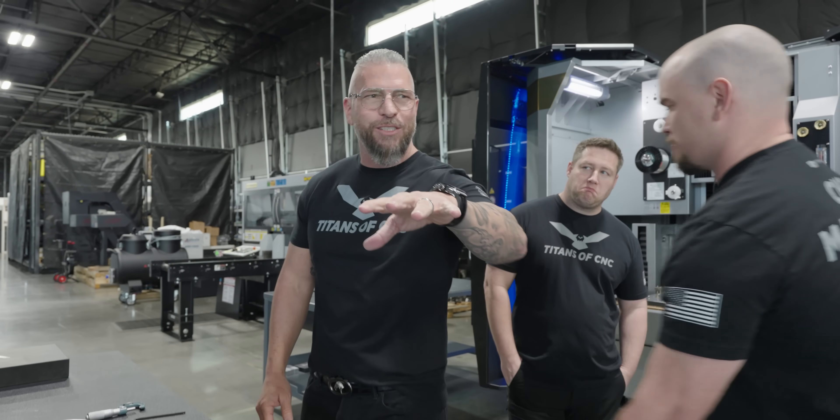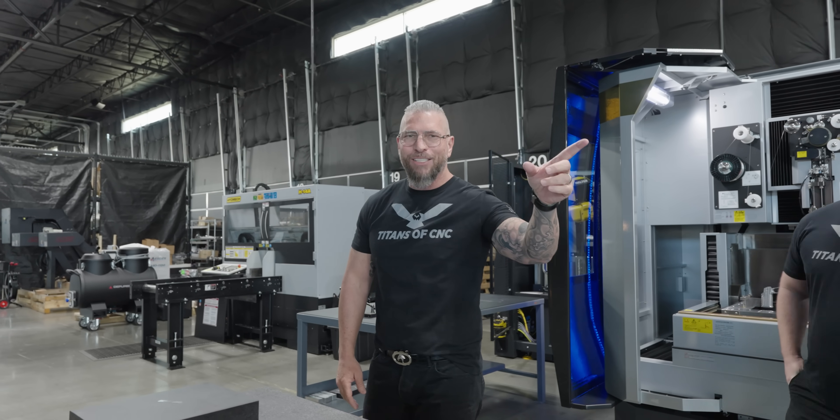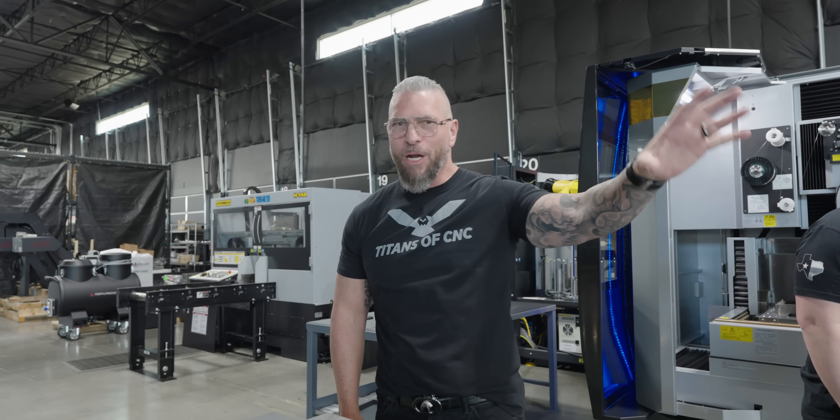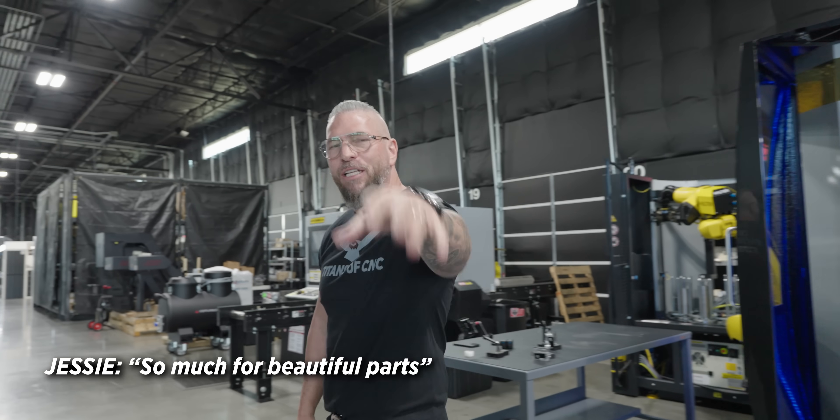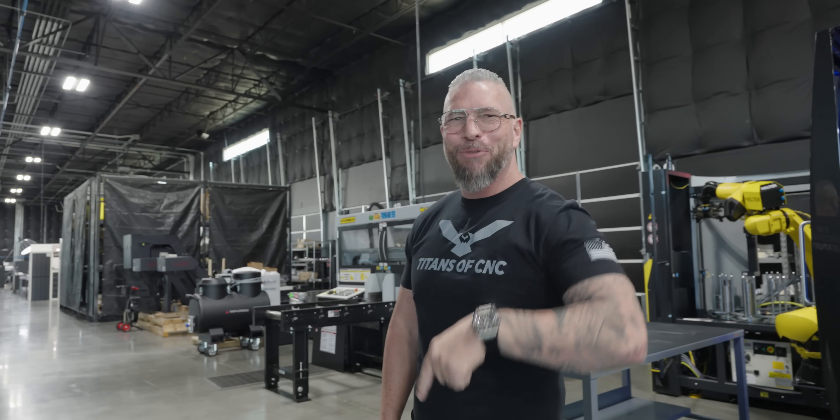So I got a couple of other things to show you guys. We're going to go back and check out Barry's part and where it's at in this stage, and it's going to blow your mind. It's going to be amazing. I'll give you a little bit more information on that, but I want to show you something real quick.